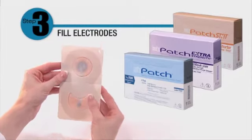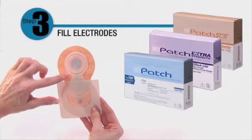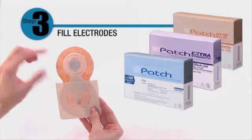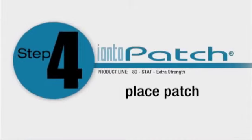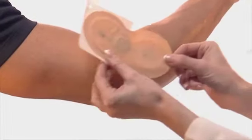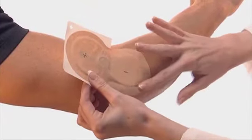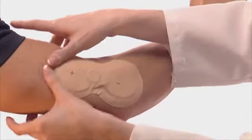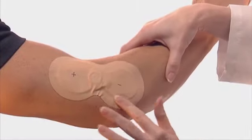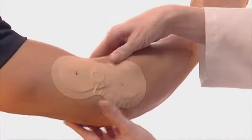Remove the release liner from the medication electrode. When securing, run your finger around the white ring and tan adhesive surrounding the inner pad. Place the medication electrode over the treatment site and secure by running a finger around the perimeter of the ring, avoiding the inner pad. Then remove the release liner from the saline electrode and secure in the same manner.